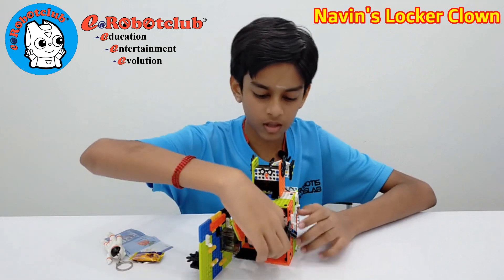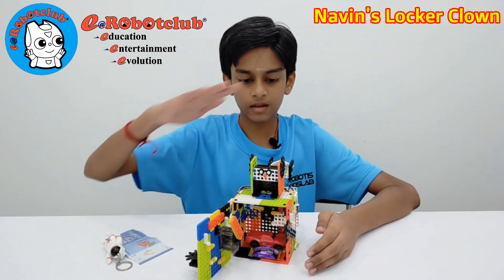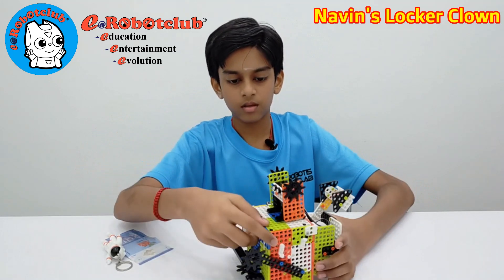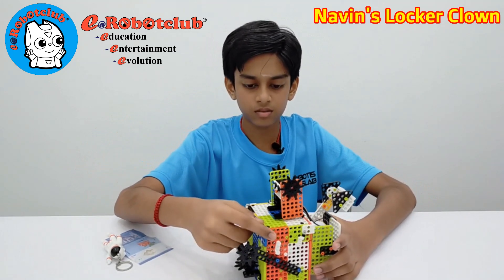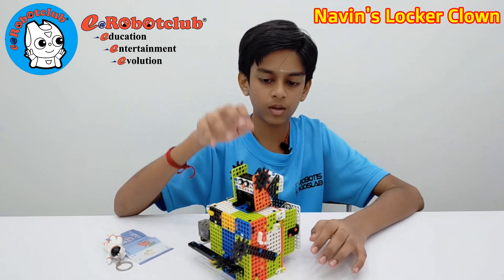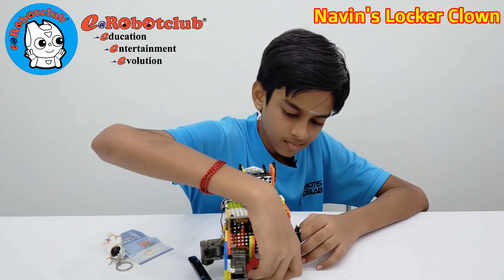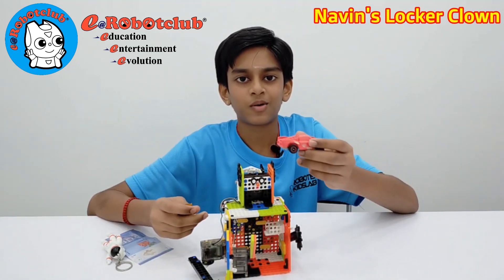Now you can put your toys, your candy, and close it. You can't open it — it's closed tightly. To open it, you need to put the correct password. Now you can eat your candy and play with your toy.